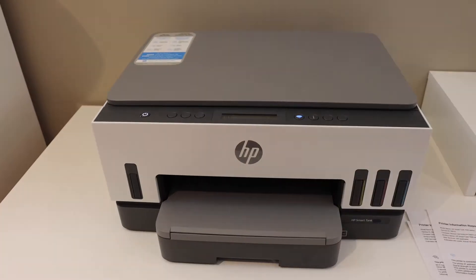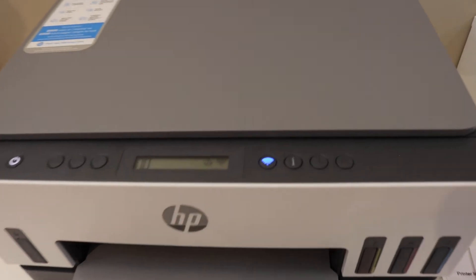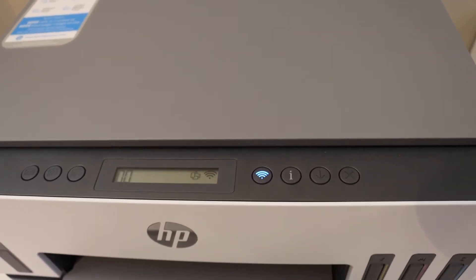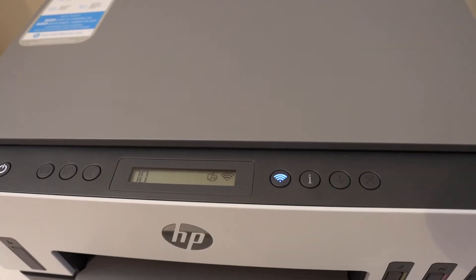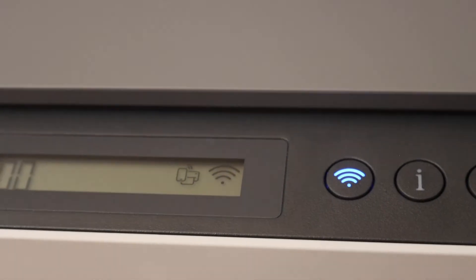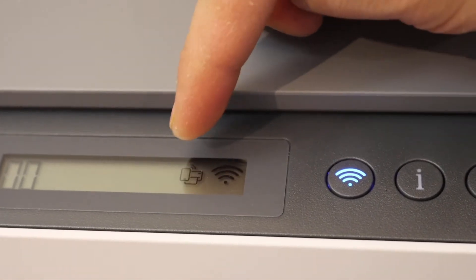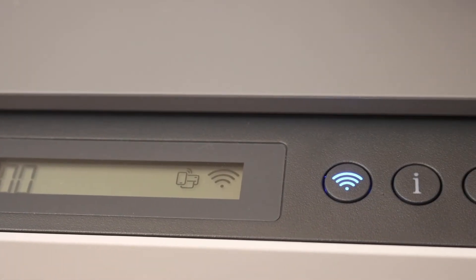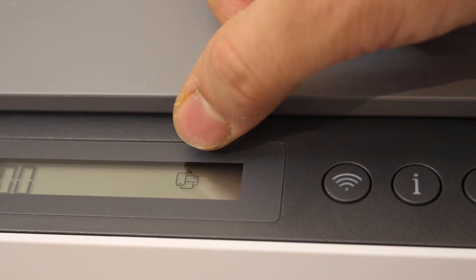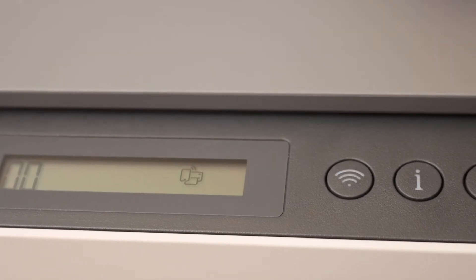Go to your printer screen — we have to activate the Wi-Fi Direct. Make sure you have the Wi-Fi Direct icon there. That is the second icon. If you don't see it, you can simply switch off the wireless and it will activate Wi-Fi Direct, and that icon will stay there.